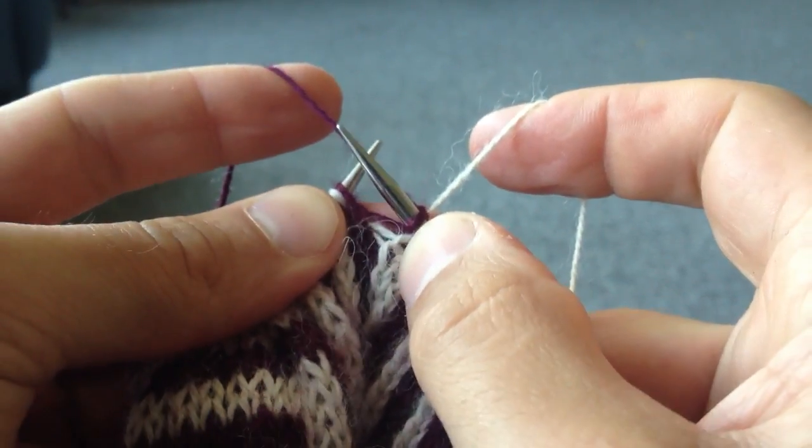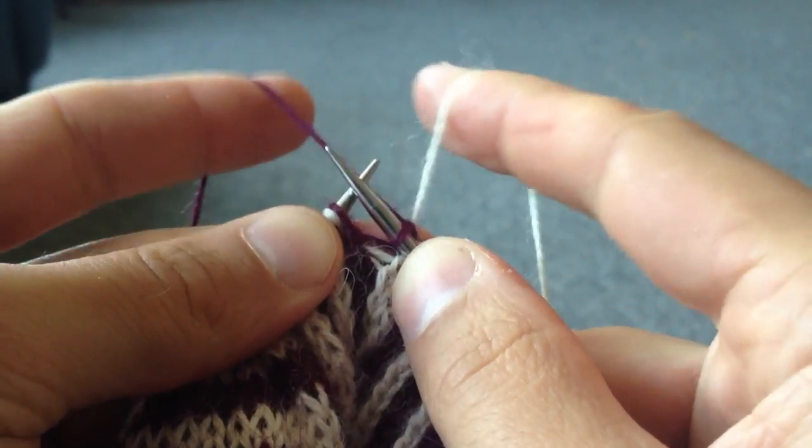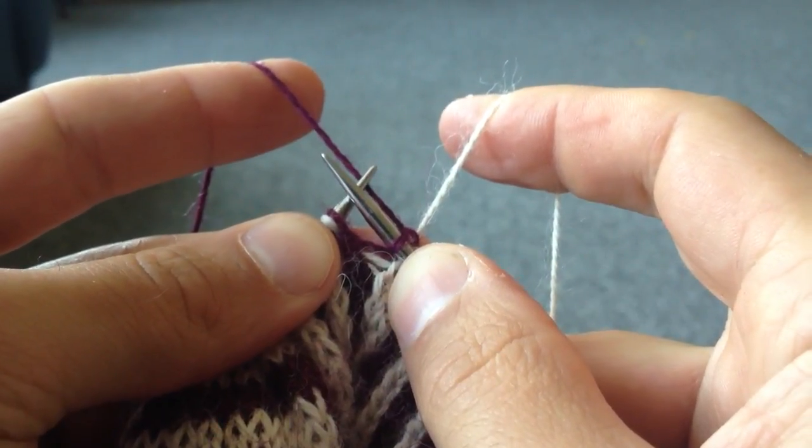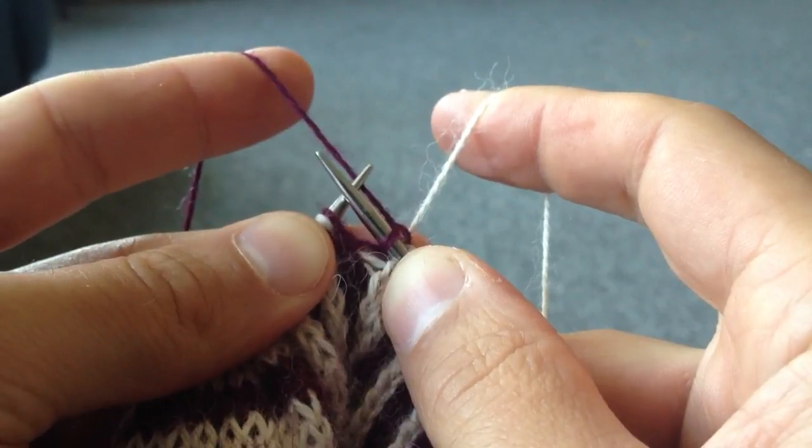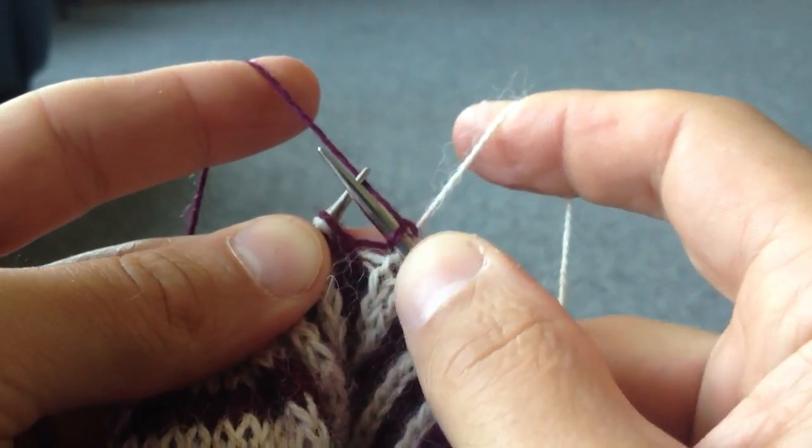This is a short video to demonstrate how I double knit, how I hold the yarns, how I tension them, etc. I'm a double-hander and I have an English side and a Continental side tensioned symmetrically.